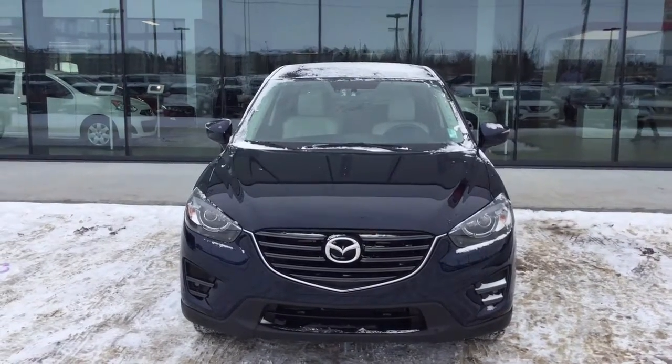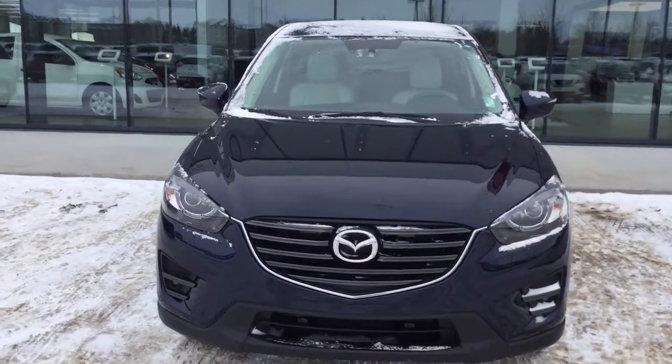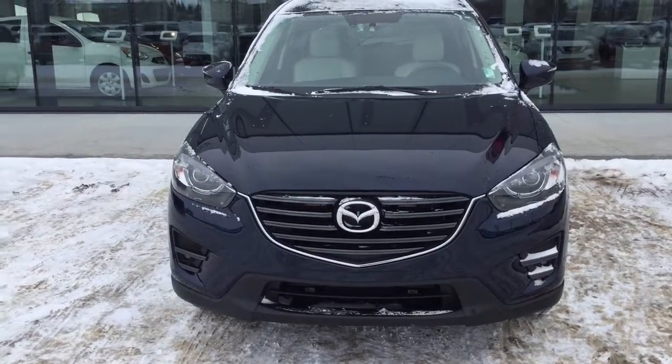Take a look at the body here — it is a gorgeous deep blue color. You also have the LED headlights and the fog lights down below. You also have a block heater included as well, so it's great for the winter.